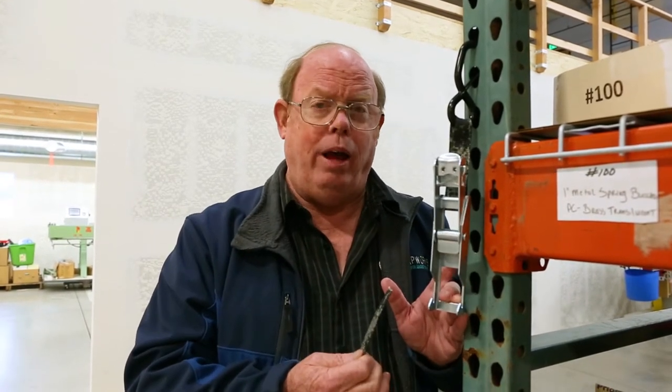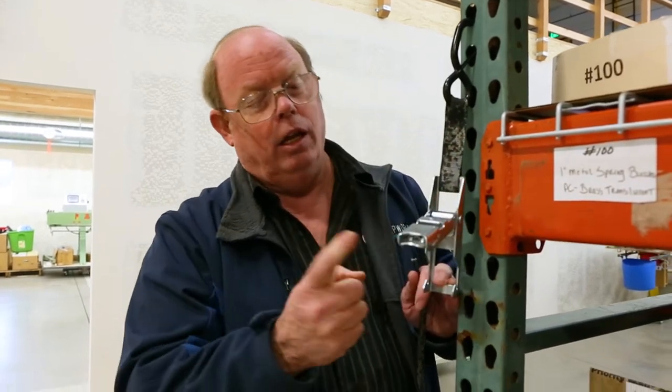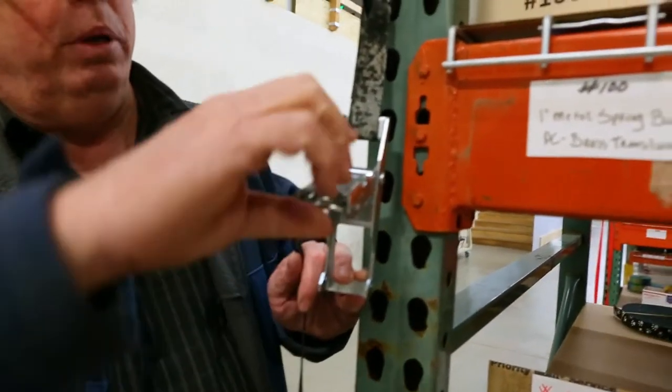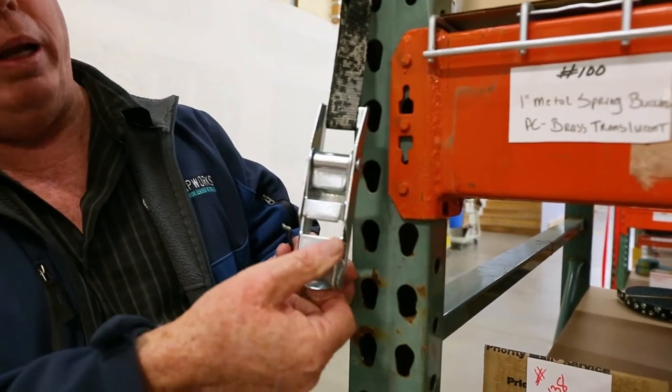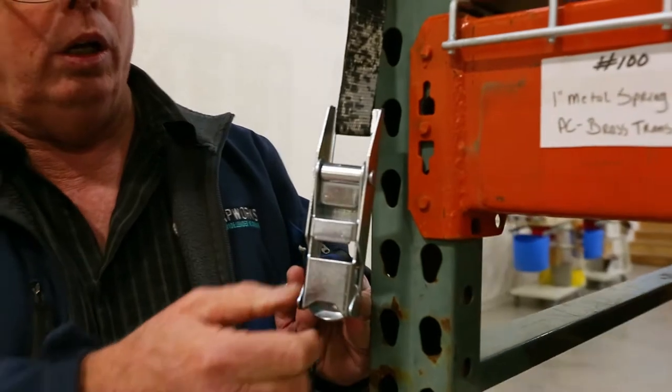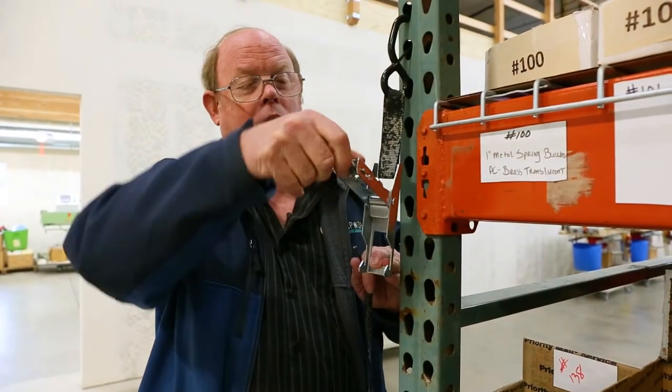The over-center buckle is a quick and easy way to tighten things up and secure it. This one happens to have a built-in lock — basically a spring-loaded built-in lock — so when you come down it stays in place, it cannot bounce loose. No more need for all that velcro while you're up and running down the highway.